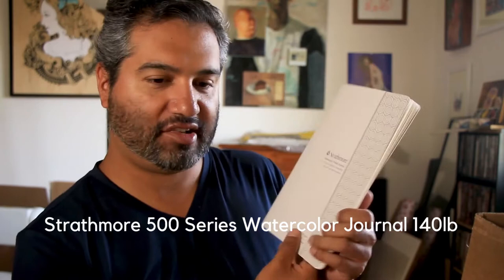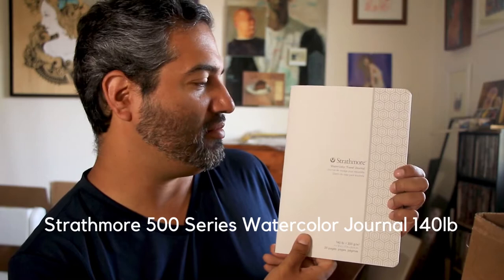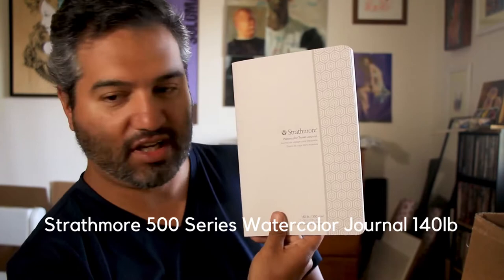I don't know if it's something I'll stick in my bag because I might be afraid of it bending, so it'll probably be a studio study sketchbook.